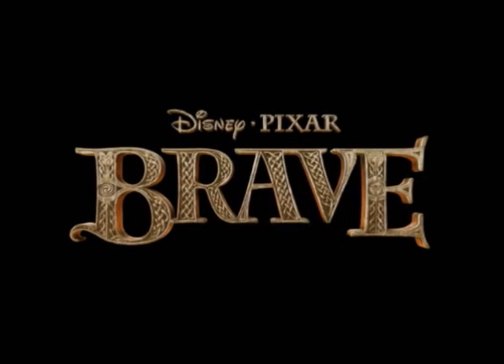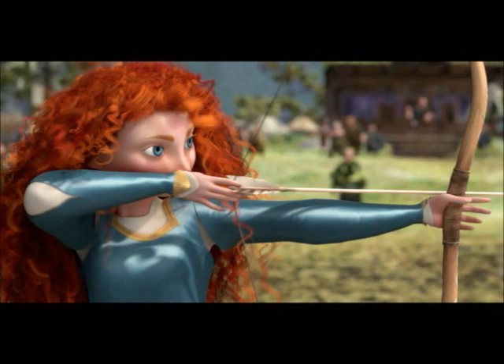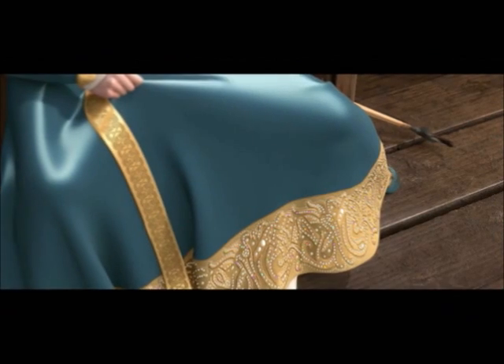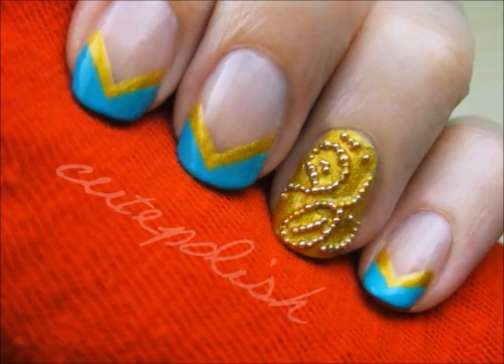This tutorial will show you how to create a beautiful manicure inspired by Disney's Brave. The main inspiration for this nail art was derived from the gold trimming and intricate beading found on Merida's formal dress. With just a few easy steps, you too will be able to create your own Brave manicure at home.